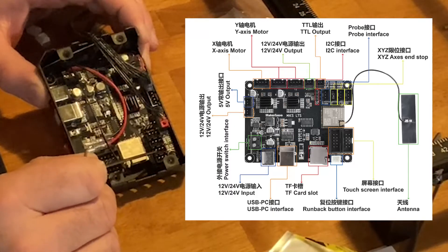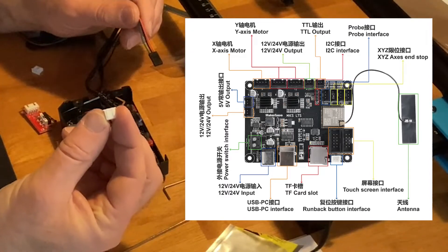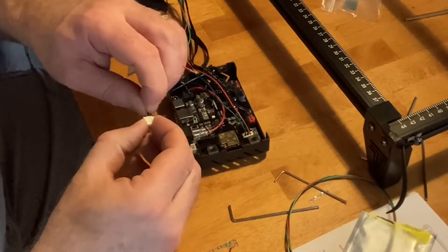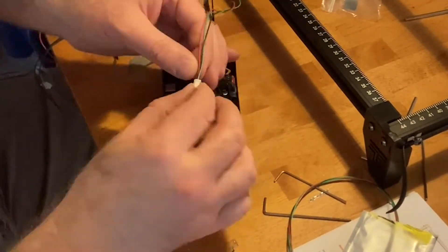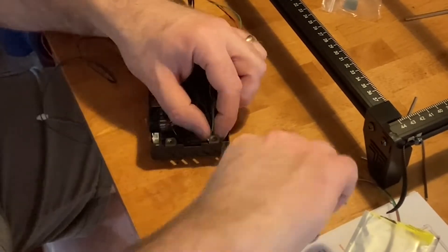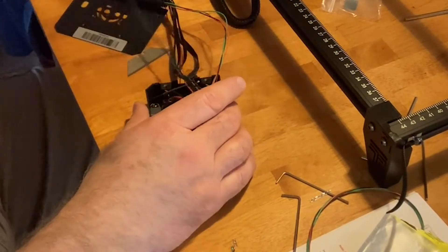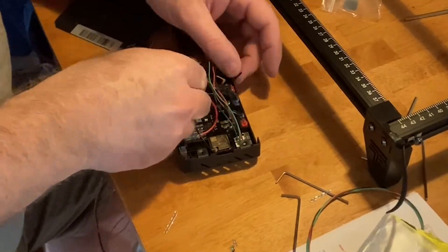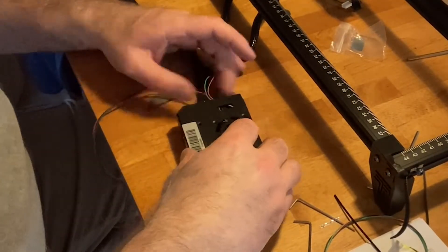On the control board of the Two Trees laser, there are three ports — X, Y, and Z — for limit switches. I'm just going to utilize the X and Y. I have to add new connections to my limit switches so they match up with the control board. Once I got those connections in, I'll dress up the wires a little bit, feed them through, add a zip tie, and then add the back to the housing of the control board. Makes it all nice and clean.